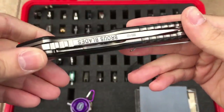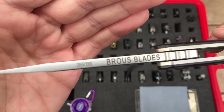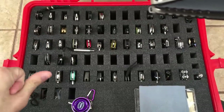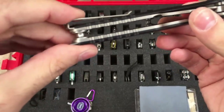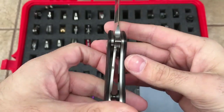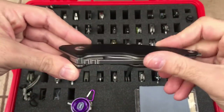Here we have the Brass Blades Mini Division Flipper — G10 scales, D2 blade steel, as with all Brass Blades. He numbers all of his models — 955 out of 1000. Nice low-riding clip, I actually really enjoy that. The clip is reversible, with this kind of lanyard loop — you just unscrew the last standoff screw, slide it out, and slide it back in depending on what you prefer. Nice thick liner lock. Flips very well, very comfortable in the hand. Good knife — that's the Brass Blades Mini Division. Jimping in all the right places.